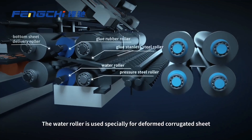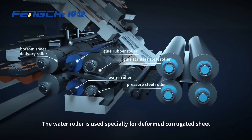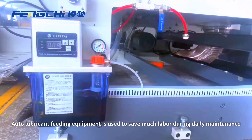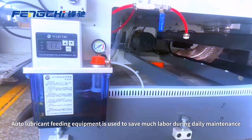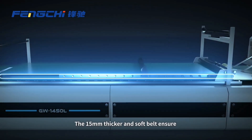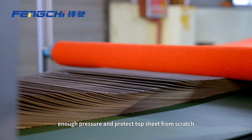The water roller is used specially for deformed corrugated sheets. Auto-lubricant feeding equipment is used to save much labor during daily maintenance. The 15mm thicker and soft belt ensures enough pressure and protects the top sheet from scratching.